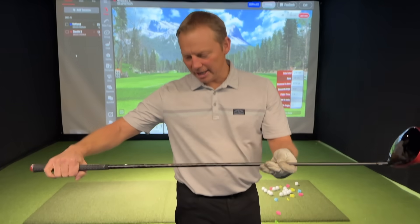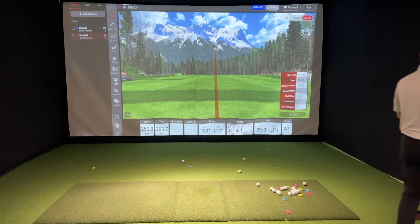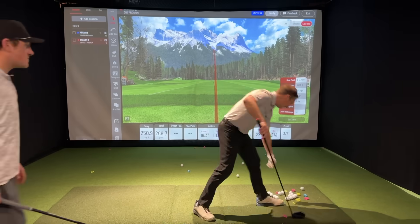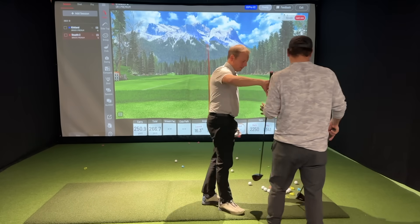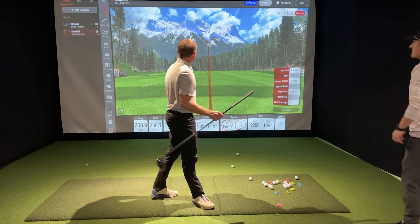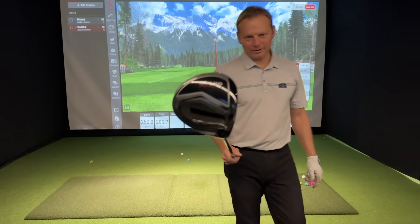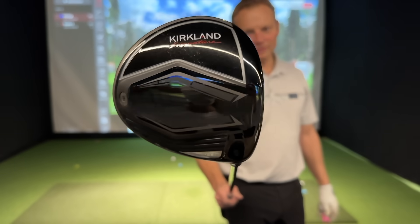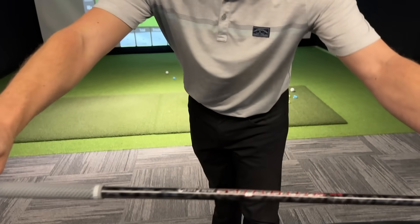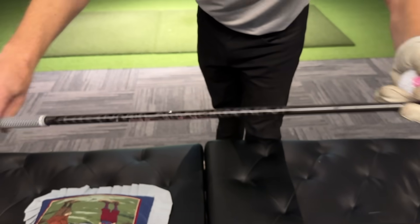That was the Stealth 2, same shaft — EvenFlow stiff. Now we're going to switch over to the Kirkland Signature, 10.5 degrees, same loft, same shaft, same shaft weight and flex. Let's see what happens.